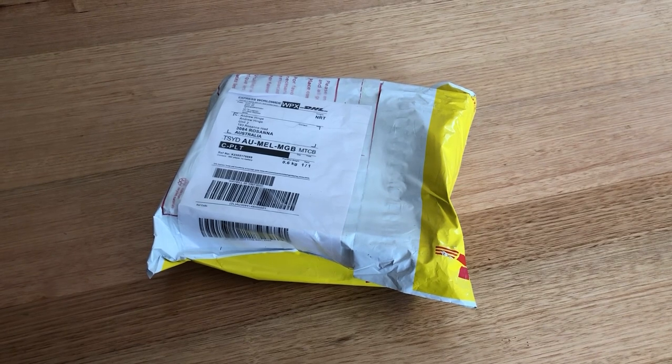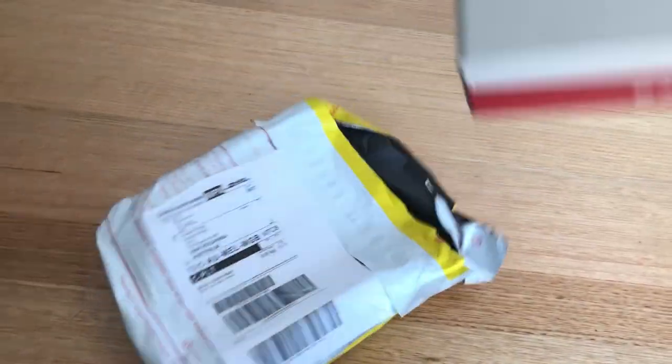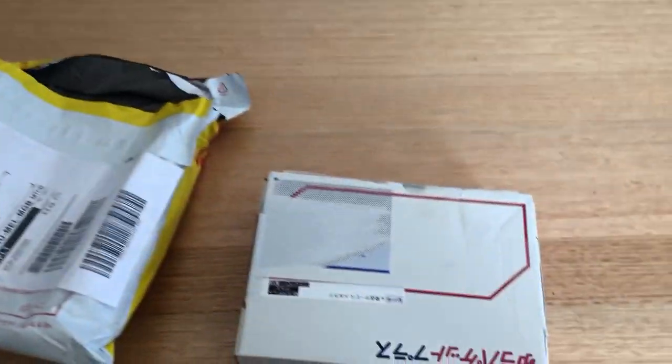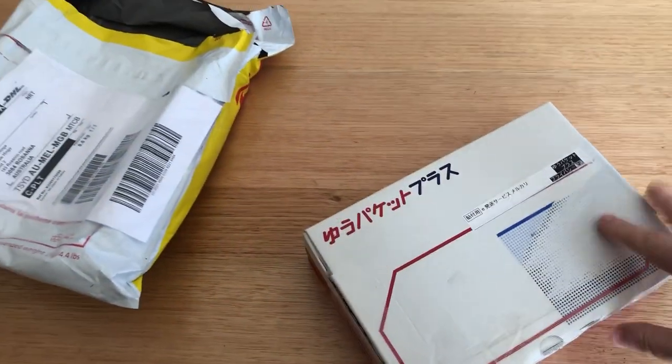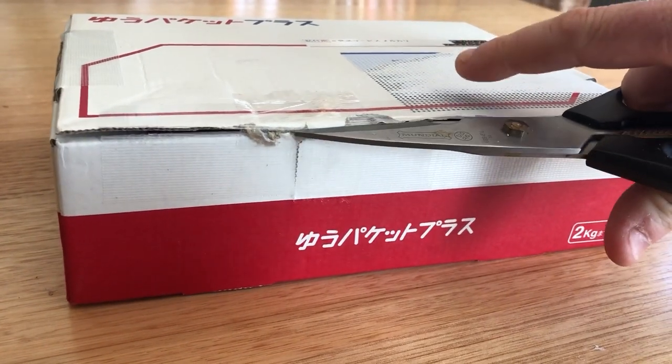Just got this from Japan. It's a player-only model, a minidisc player. I've just got so many other minidisc players that I don't really want to take outside with me, but I want to have minidiscs on the go.